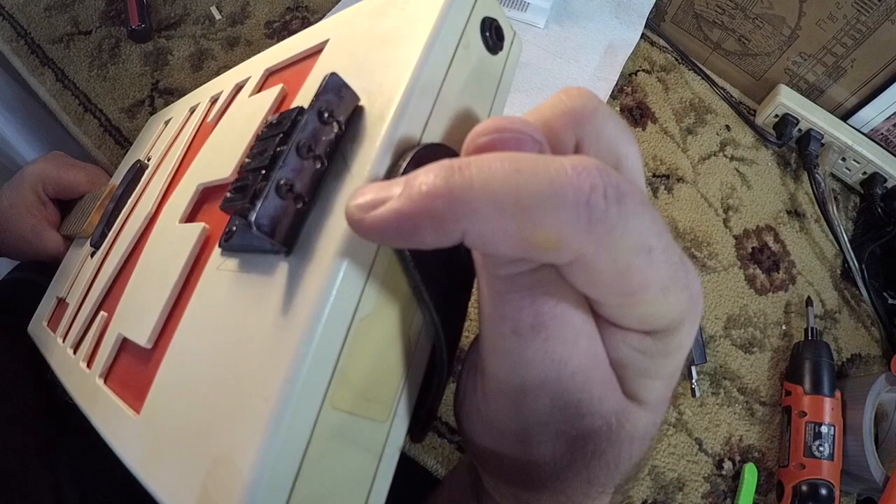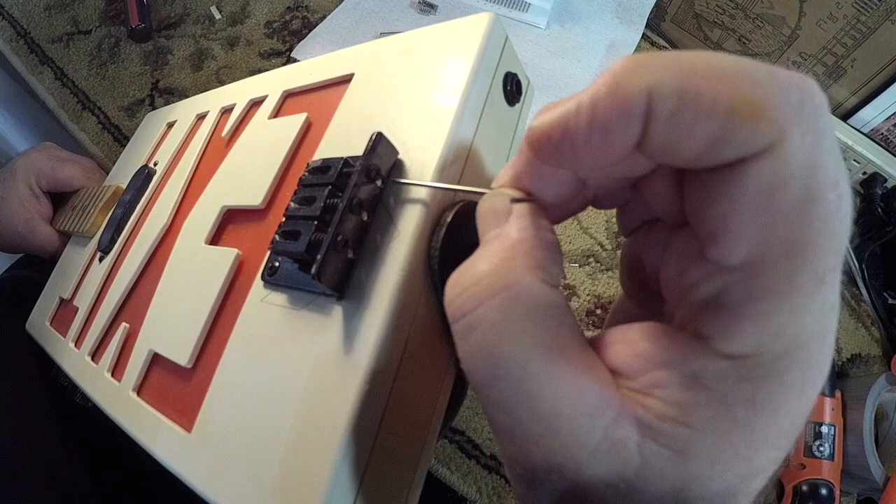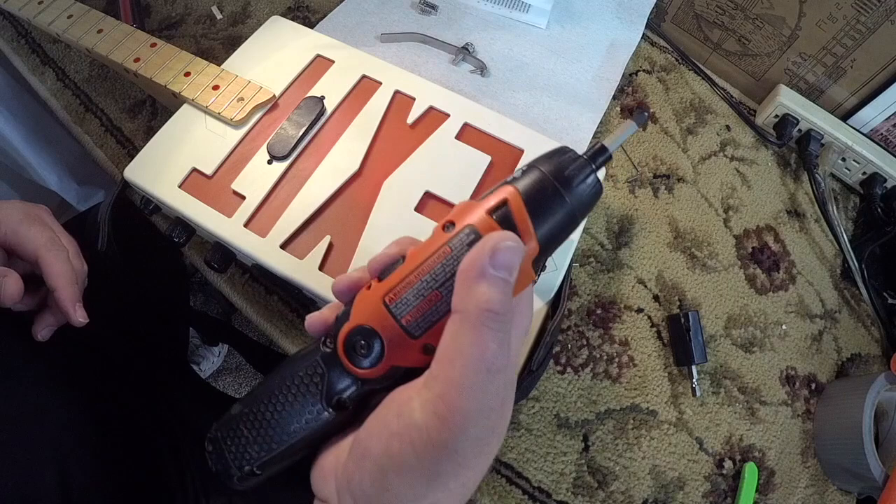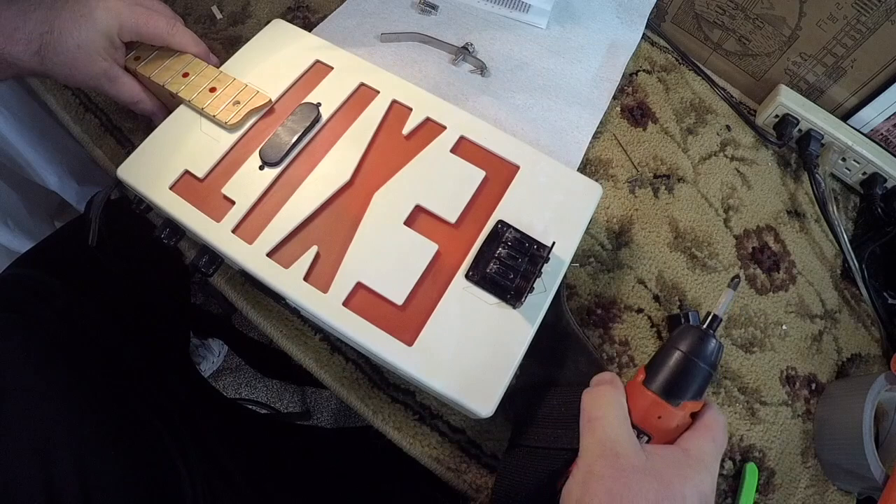What you're going to need is a hardtail bridge that is top-loading, which means the strings get loaded into the back end of the bridge. As you can see, I'm using a little Allen wrench — that's where the strings go. The strings do not get fed from the bottom of the guitar; they have to go in the side for this thing to work. All you need is a screwdriver to install the Relapse B-Bender.